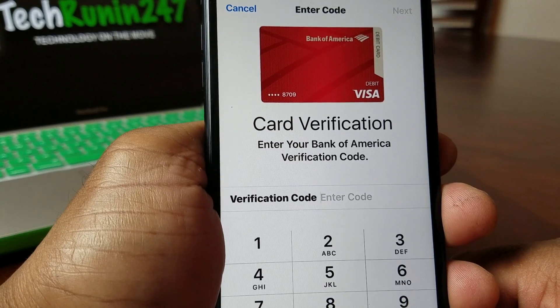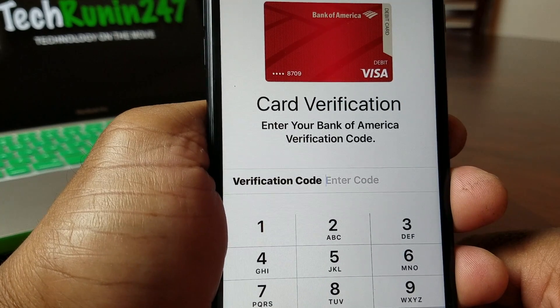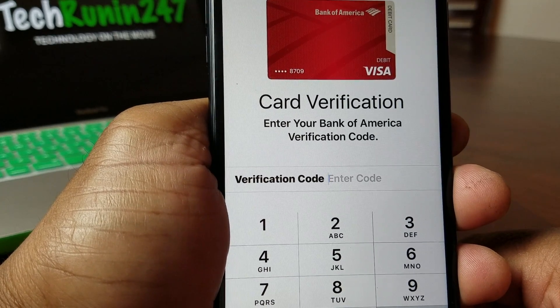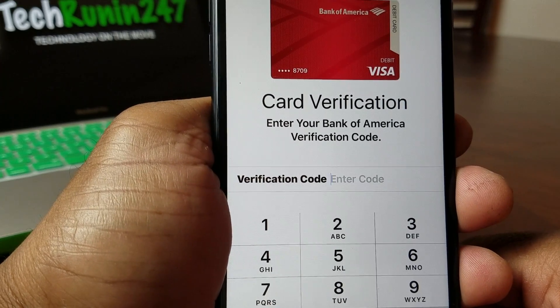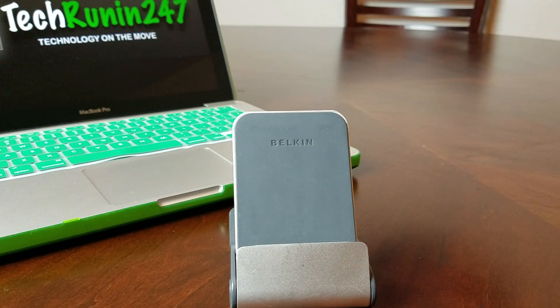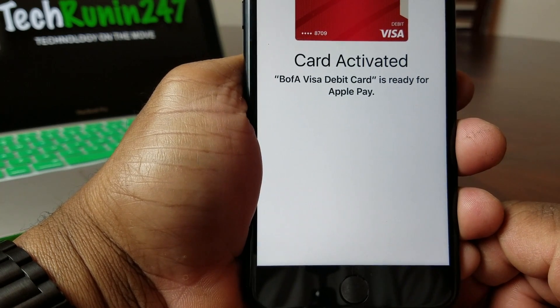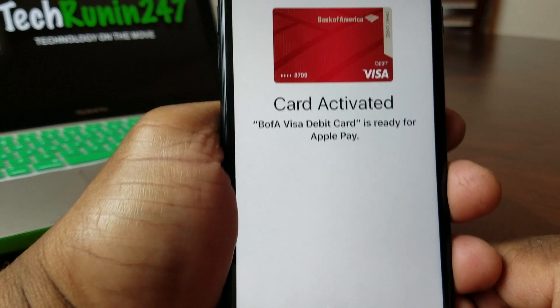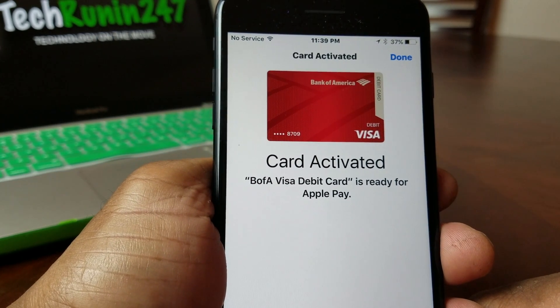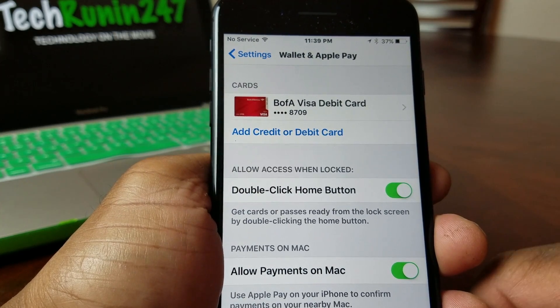It will then ask whether they should send you a verification code via text or email. I'm having mine sent via text, so I'll go off camera one more time to enter that code. You put the code in and hit Next, and then you should get to a screen that says your debit card is ready for Apple Pay — and it's done. Very easy to do.